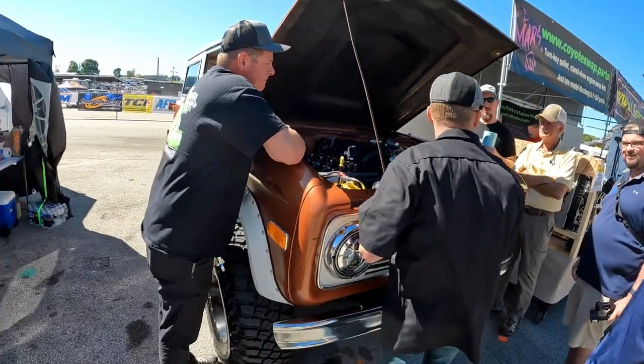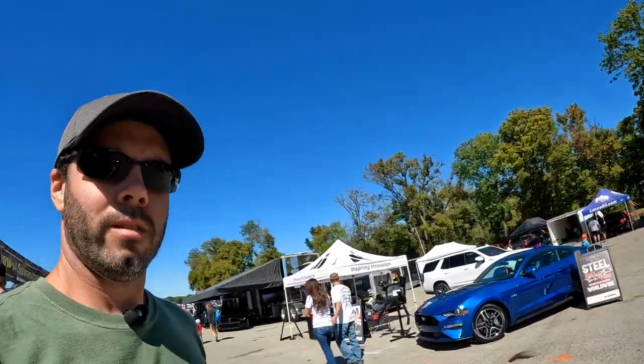It fits in there nicely, and the big thing is the 7.3 fits in a lot of stuff where a Coyote is tough. The 7.3 will fit in there easily, and I've got a lot more to show you. There's a ton of stuff here this year. It's amazing what a difference one year makes as far as progress of companies coming out with new parts and everything.